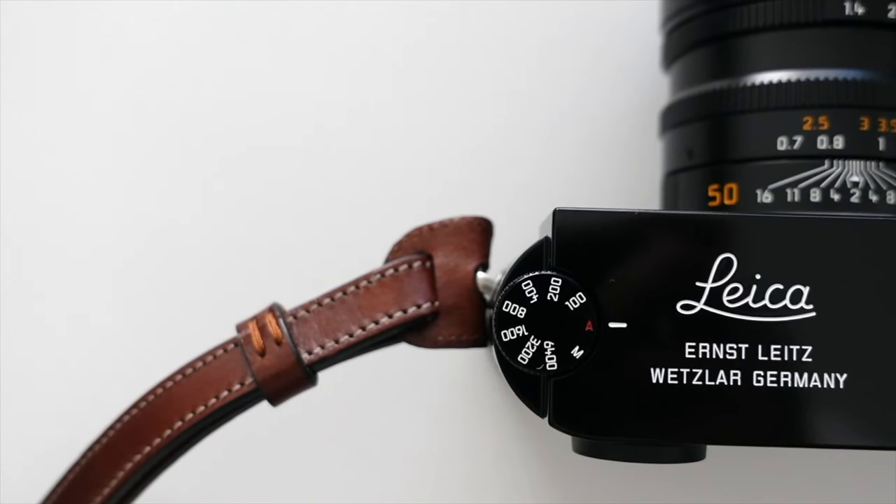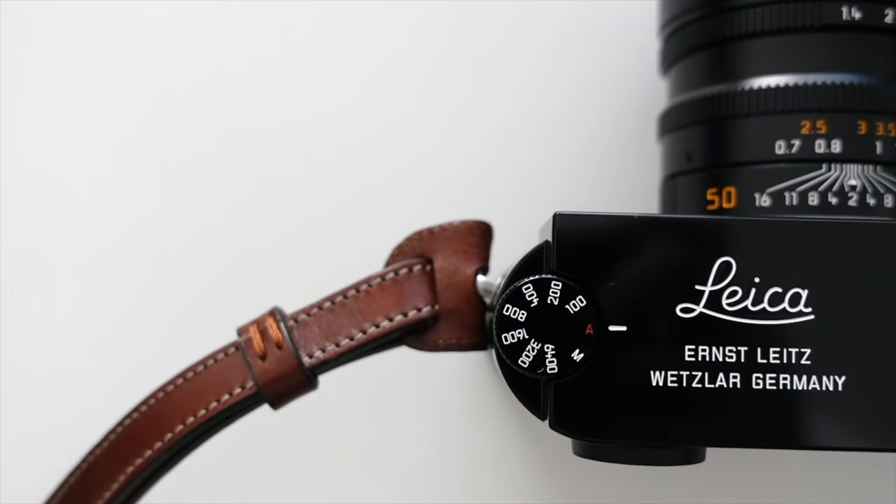The current Leica cameras they make are predominantly a finish called black chrome or silver chrome, which is an anodized finish that's a lot more durable. Whereas this is a black paint finish — as you can see here it's kind of shiny — and the black paint is the finish that will really brass and stuff over time. I'm just covering the serial number with my finger, but I want to show you the top plate there.